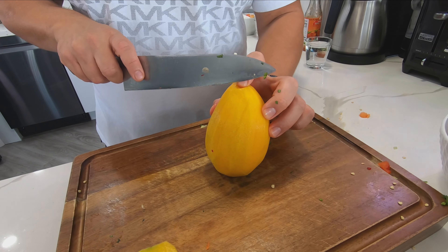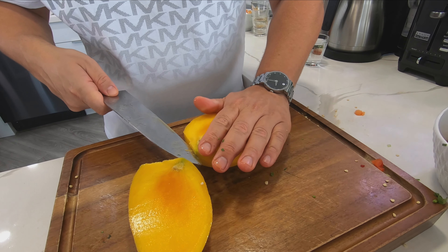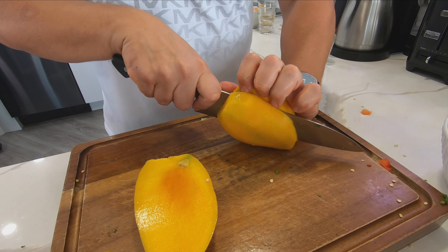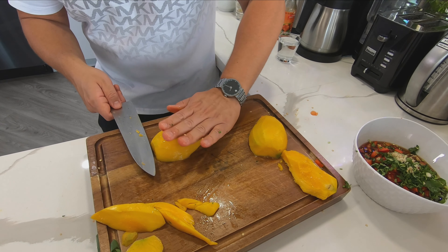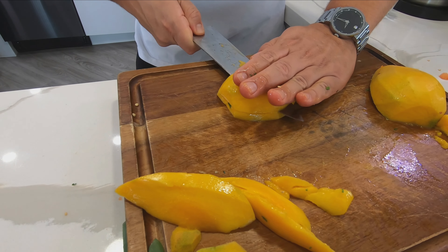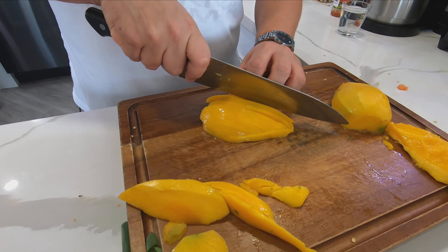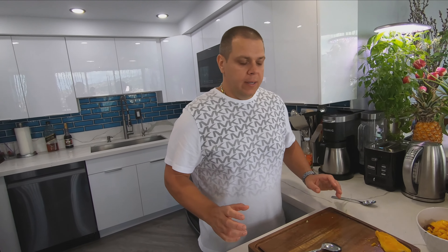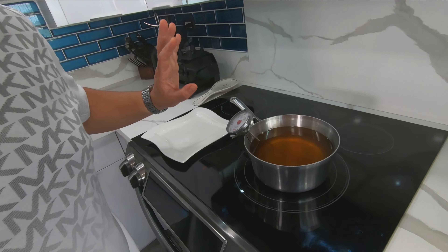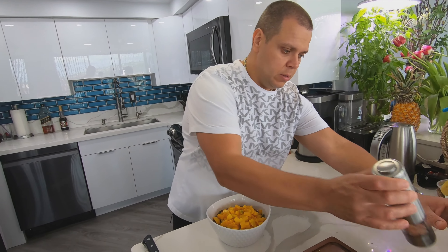Red bell pepper goes in. Really nice fresh pepper. Chili pepper — half of it — the white part needs to come out. With this coronavirus we shouldn't be touching our face period, but definitely after touching this pepper you don't want to put your fingers anywhere close to your face or you will be regretting it. Chop it just like that.